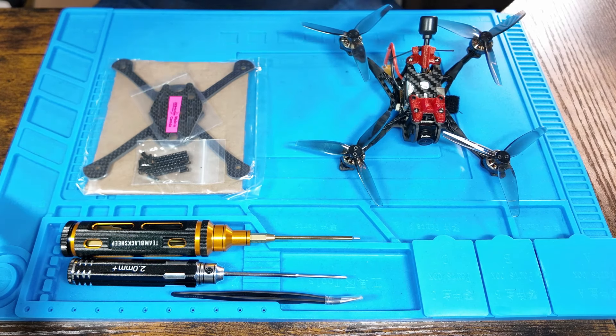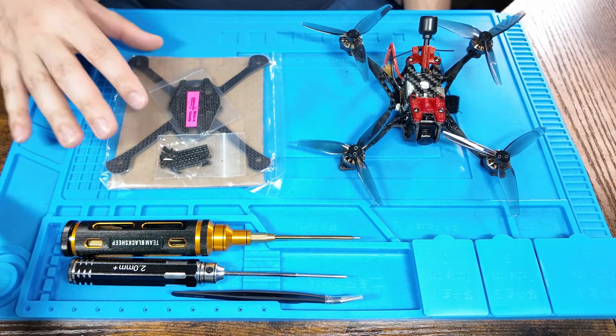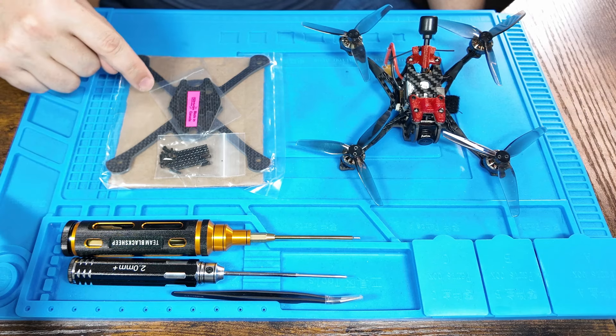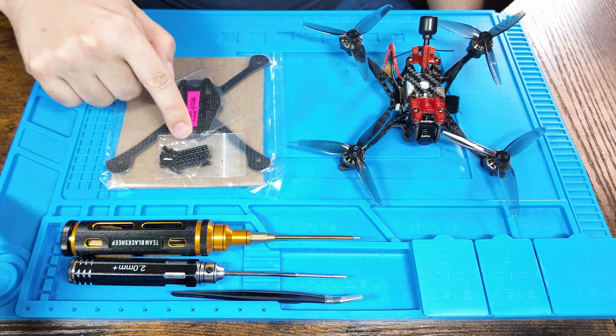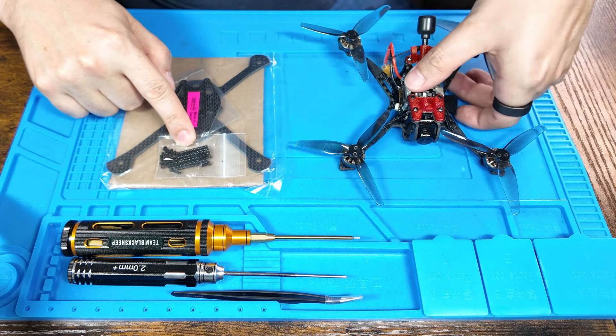You will need the Discus frame and the 25 millimeter standoffs. For those of you who are more advanced, if you're planning on stripping the Vista naked — which I will probably do in the future — not only will you save a bit of weight, you should also be able to use shorter standoffs, get that center of gravity a little bit lower, and you may not need the adapters that I'll be showing you in just a second.